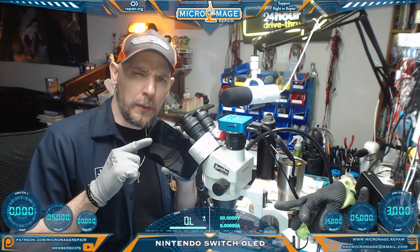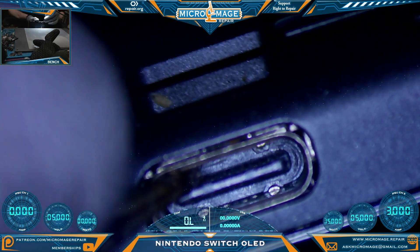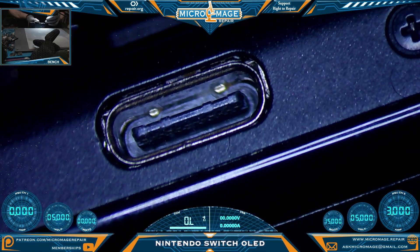Nintendo Switch OLED. First thing we always check is the port. Let's check it out. Everything's looking pretty good, things are pretty sound, nothing's loose. So I don't believe this is a port problem. We are cleared to do power tests.